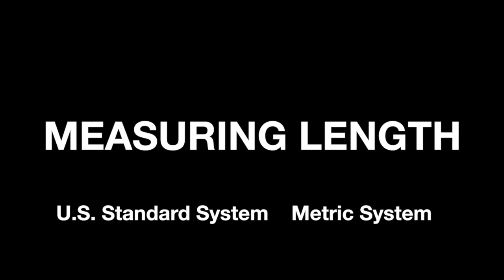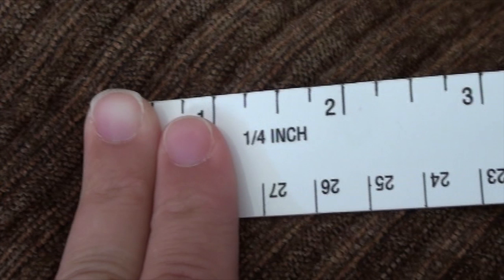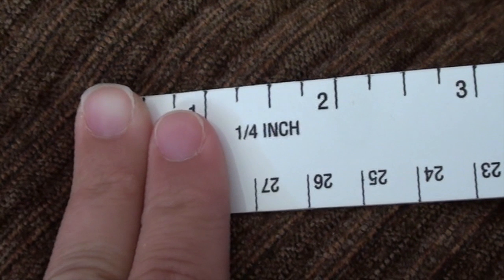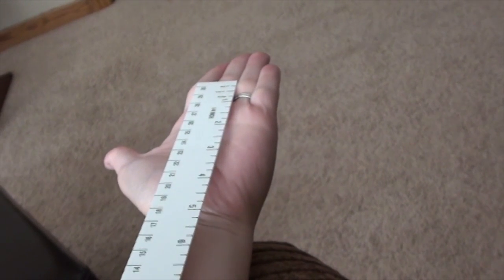You can use your fingers and arms to help remember the appropriate length of each unit. The width of your pointer finger is approximately one centimeter. Two fingers is approximately one inch. The distance from your elbow to the tip of your fingers is approximately one foot. One yard is about the length of extending both of your arms out wide.